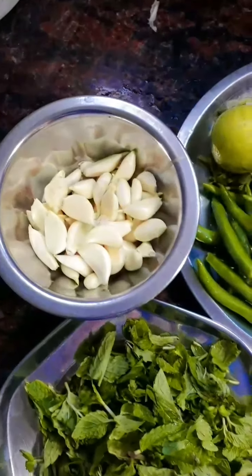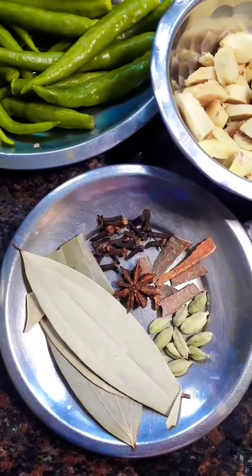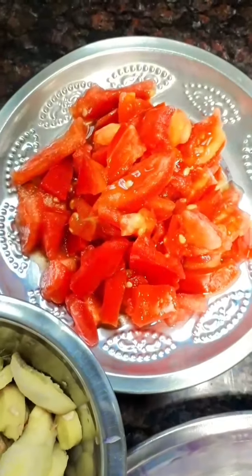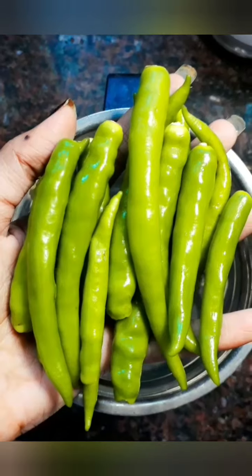I'm going to eat two pears. I'm going to eat it. If you want to eat it, you can eat it. I'm going to eat a half cage.